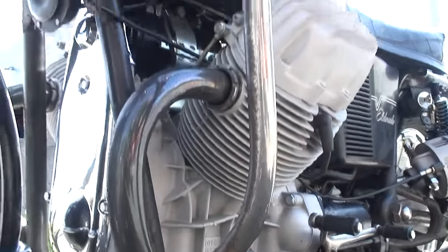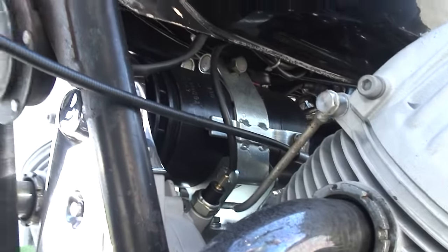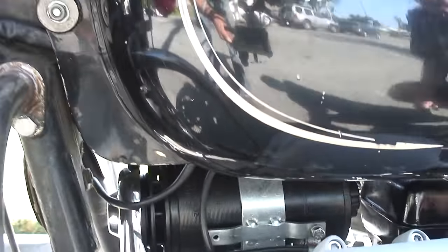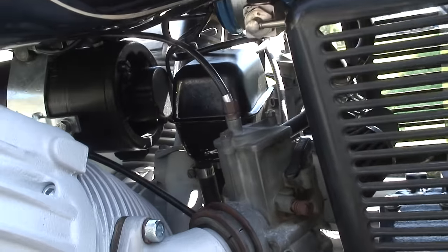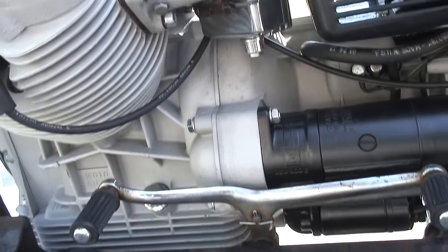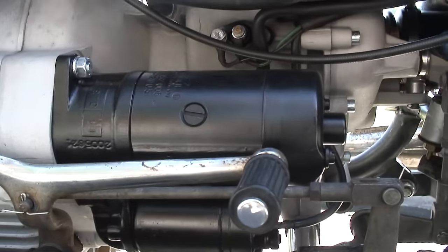Everything's been rechecked out. It's got the original wire harness in it — still looks great. I put that in new two years ago and it still looks like brand new. We double-checked the generator and the starter. Everything's working great, and we're going to put a one-year warranty on this drivetrain.